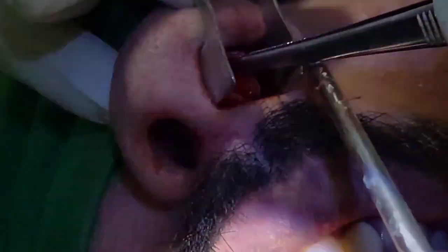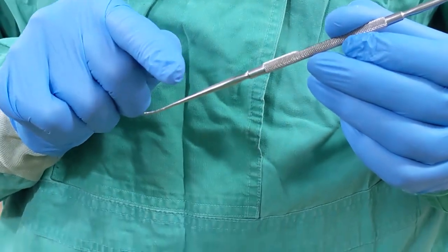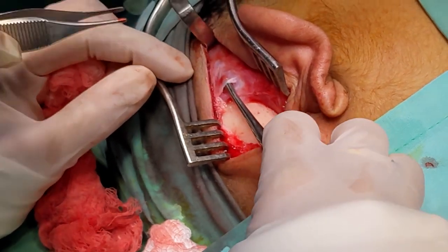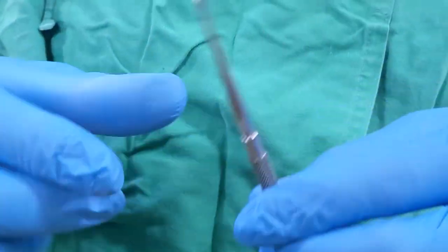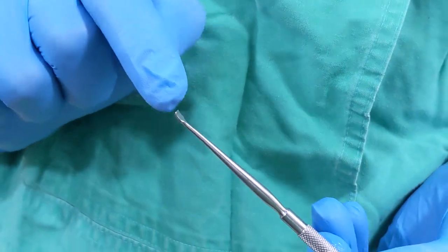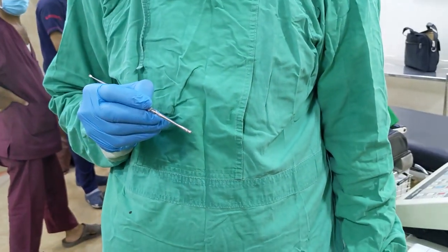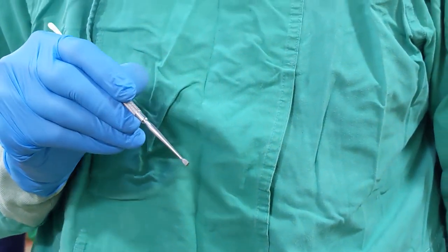An ENT surgeon uses the Freer's elevator to elevate the muco-perichondrial nasal septal flap, to medialize the middle turbinate during sinus surgeries, to strip periosteum from the mastoid bone during mastoid surgeries, to elevate the tympanomeatal flap for harvesting graft, for displacement of the inferior turbinate in antrostomy, and for elevating canal skin and cartilage perichondrium. Freer's dissector is also used to perform uncinectomy. It has undergone various modifications, including attachment of a suction portal that can be connected to a suction apparatus.